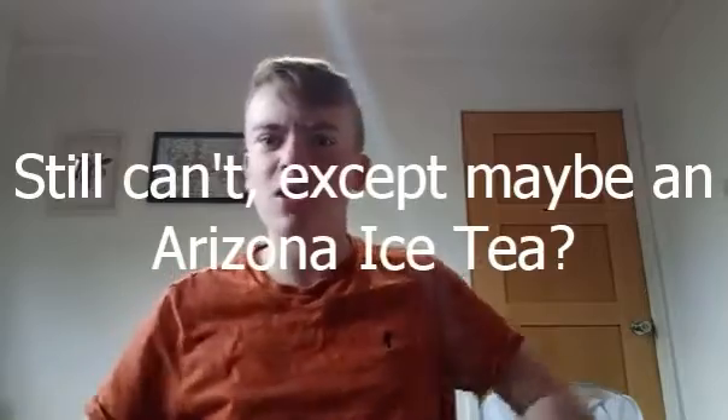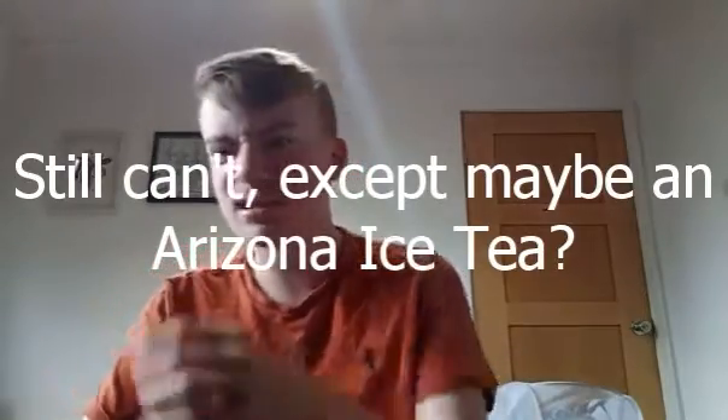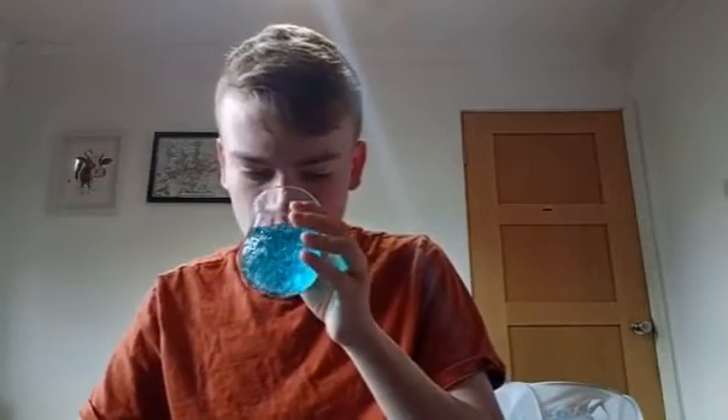I can't really think of any peach-flavored drinks to be honest. Let me try another sip. Okay — peach and a bit of plum. That's what it tastes like: peach and plum. Weird combination of flavors, but it's all right.